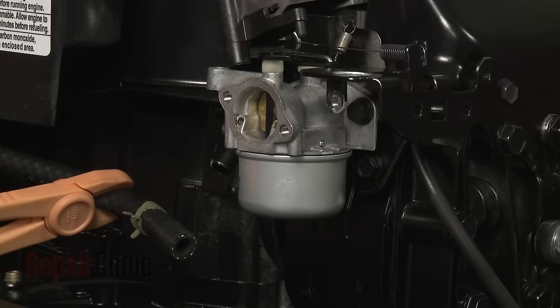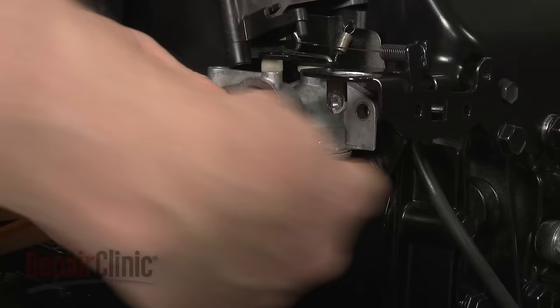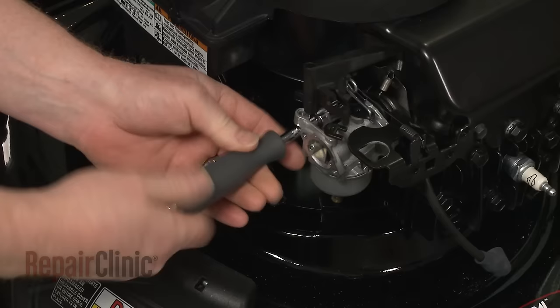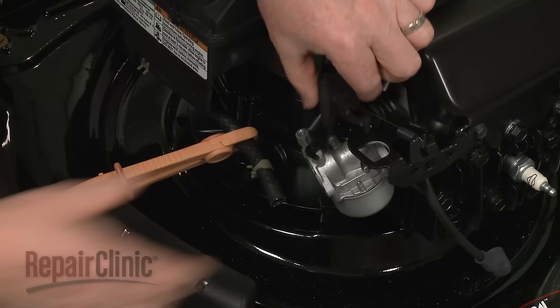Use a 3/8-inch socket or nut driver to remove the carburetor mounting bolts. Detach the carburetor from the throttle rod.